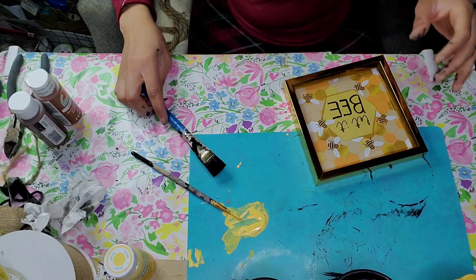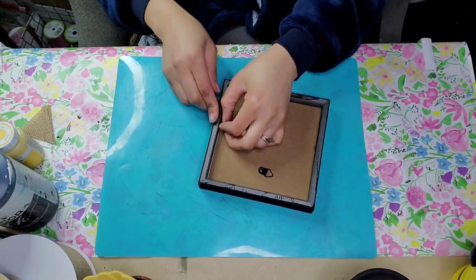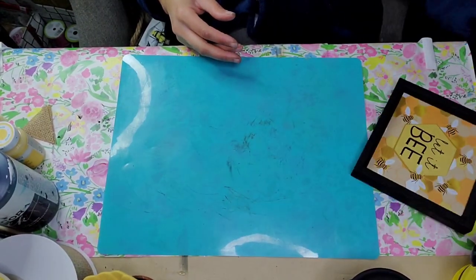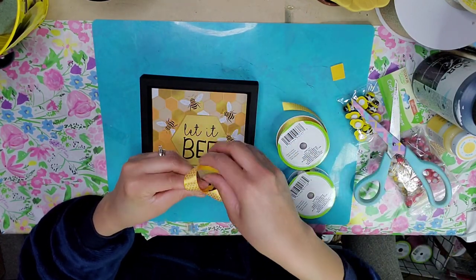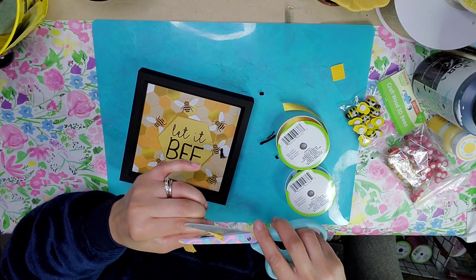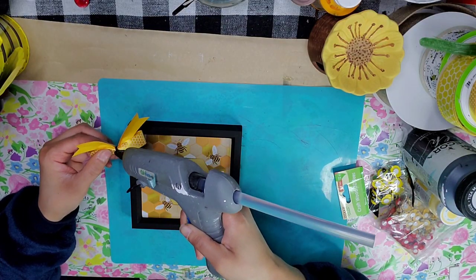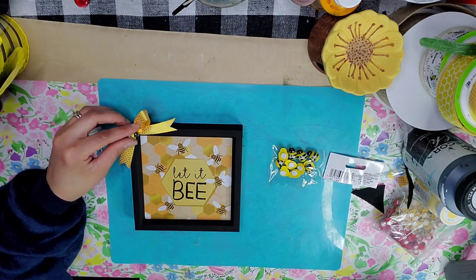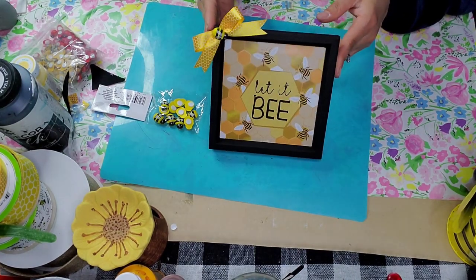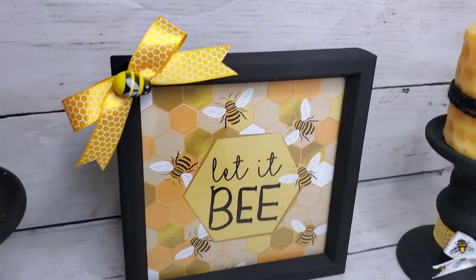DIY number three: for this project I'm using this bee sign that I found at the Dollar Tree — I was so excited when I found it. Easy DIY: just paint your frame in black chalk paint and reposition your picture back onto the frame. It just brings it out a little better. I took some ribbon and created a tiny little bow — I'm going to start calling it the 'Loli bow' since I do it a lot — dovetailed my ends, glued it in the corner, then glued a little bee right on top of the bow. Ta-da! It's so simple yet so adorable — easy to make in under five minutes.